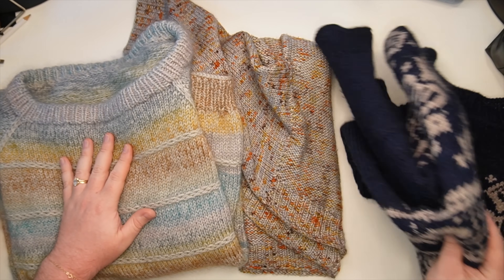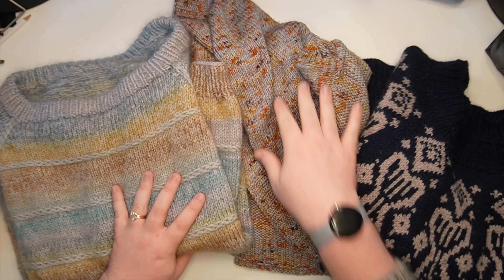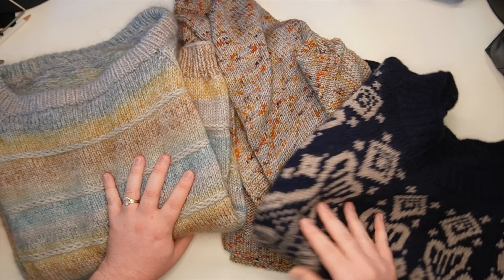Before we start our search for these beginner-friendly patterns, I want to talk a little bit about the different construction methods of sweaters. I have in front of me three sweaters that I've made in the last year, and each of these sweaters has a different construction, a different style that fits the body differently and has a different look overall.